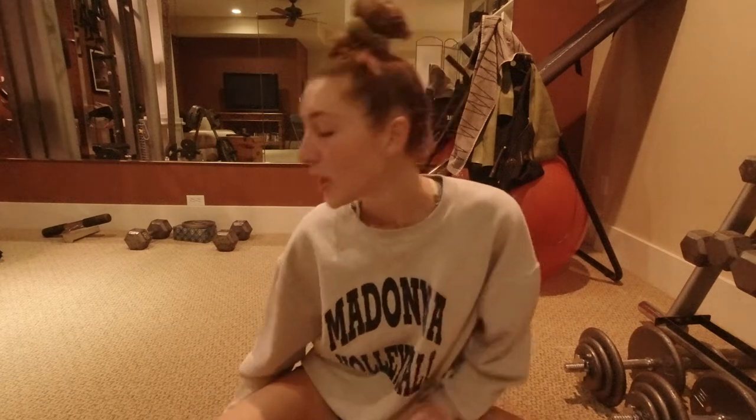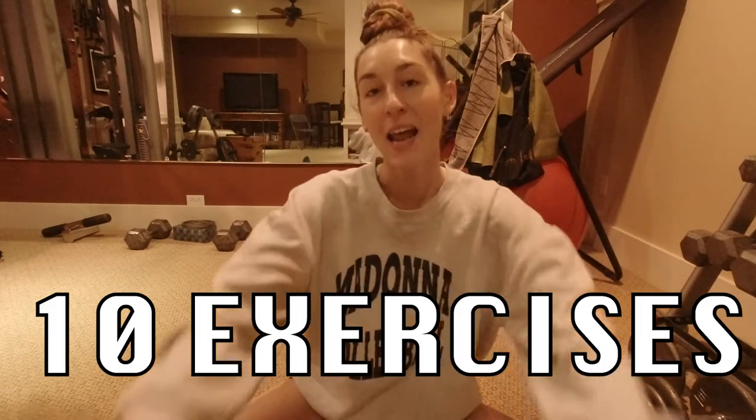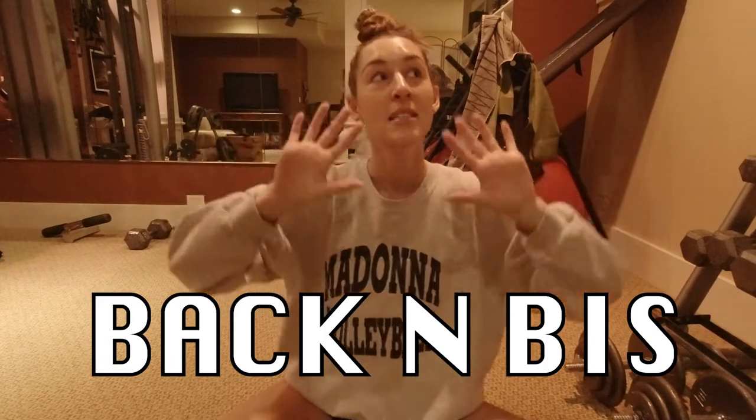What is up guys, welcome back to my channel! Hope you guys enjoyed yesterday's workout — we did some heavy legs. My legs are hurting, so we are definitely gonna get a good warm-up in today. Although we are just doing back and bis, I'm gonna warm up everything, get a good stretch, drink lots of water. Hope you enjoy these ten exercises — day two, back and bis, ten exercises for you and me.